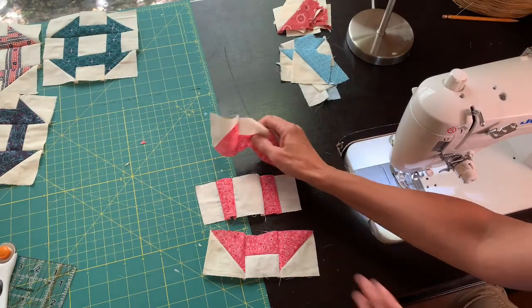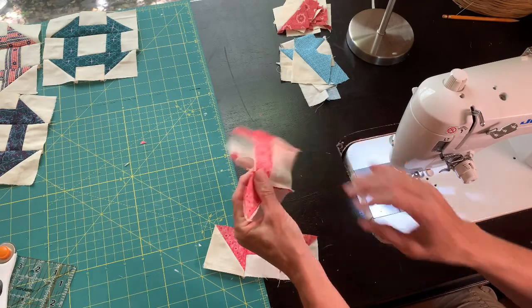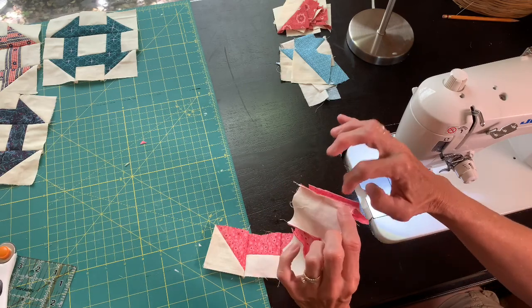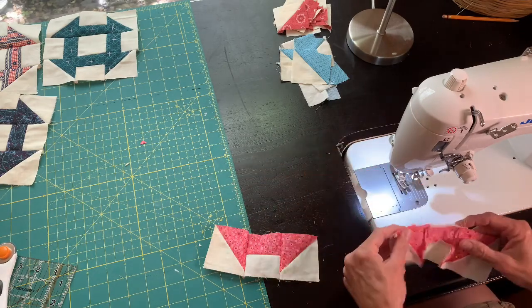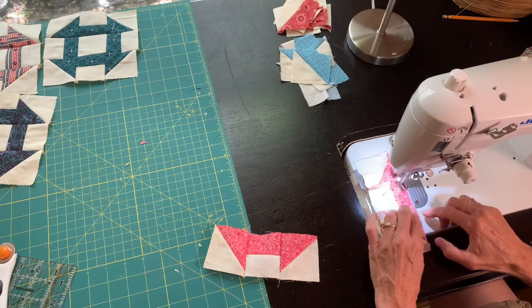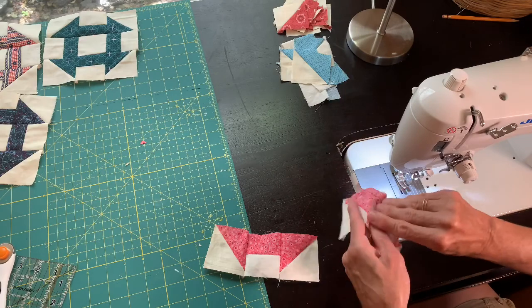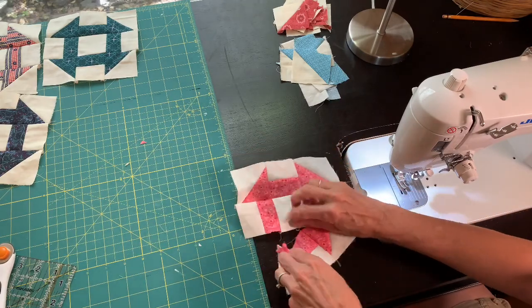My rows are together and now I'm going to get these seams together with a couple of pins. I'll push one seam this way and the other seam the opposite way so they kind of nest together. Then sew them together — and do the same with the next row.